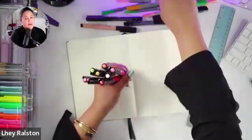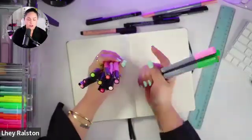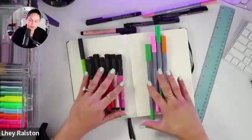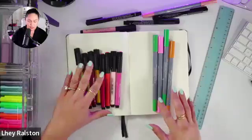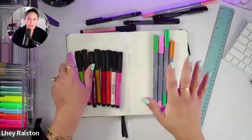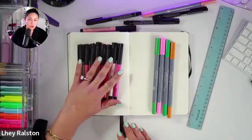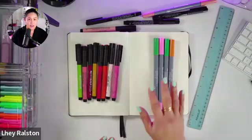I'm going to grab another Faber-Castell to compare, because these are from the same company but very different. To my left, the PITT Artist Pens - you can see physically they're different, this one is longer. These markers to my right are the Faber-Castell Gold Faber Aqua dual markers - this one has two tips, a fine tip and a brush tip, while the PITT Artist Pen has only a brush tip. These are water-based dye inks, which are different from India inks.